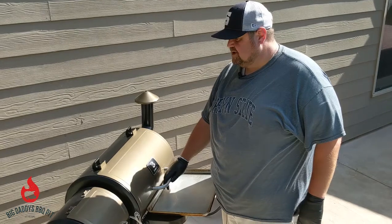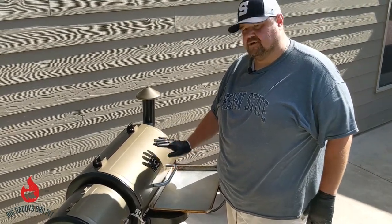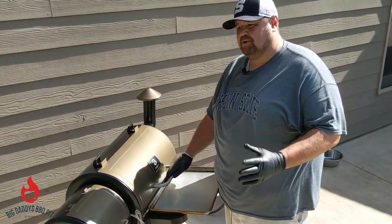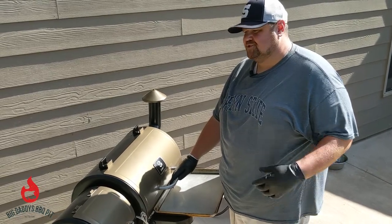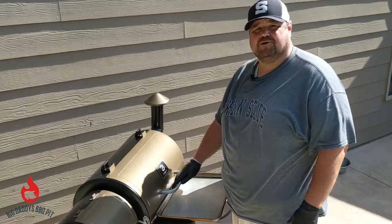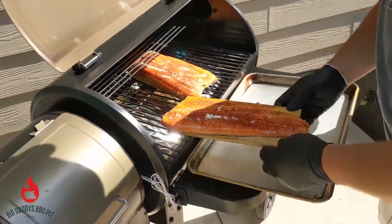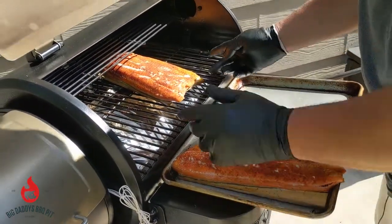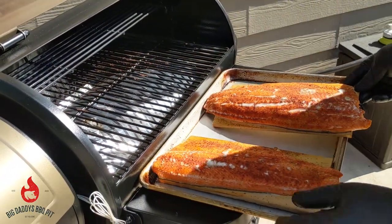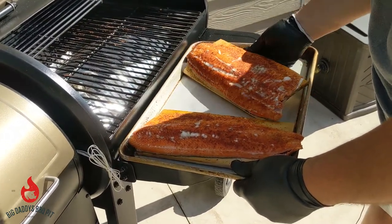We've had our steelhead trout on for about 25 minutes. I checked them a little bit ago and they were getting close, so now we're going to go ahead and pull these off and let them rest a while. Then we're going to whip up some asparagus with just some olive oil and a little bit of Montreal steak seasoning, and throw that on the grill too. Pulling these off now — they got done nice, got a real good color. Can't wait to try them.